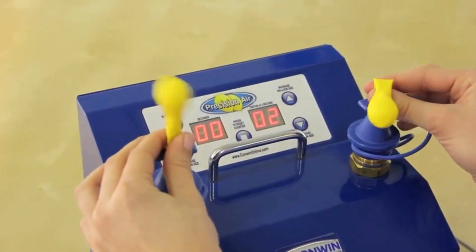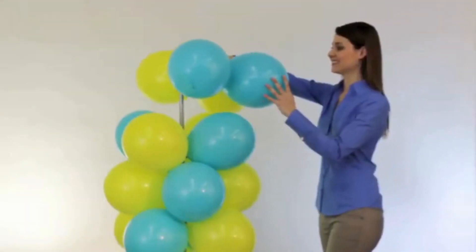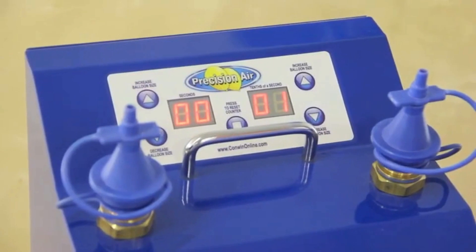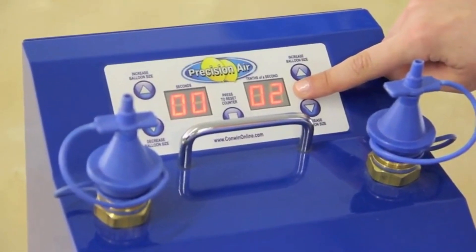The Precision Air automatically inflates two air fill balloons to the exact same size every time, making it the ultimate inflator for columns, swags, and other air fill decor. A built-in counter also tracks the number of inflation cycles, so you don't have to.